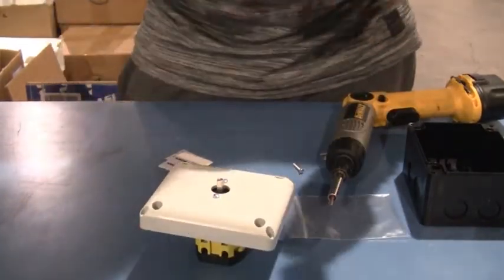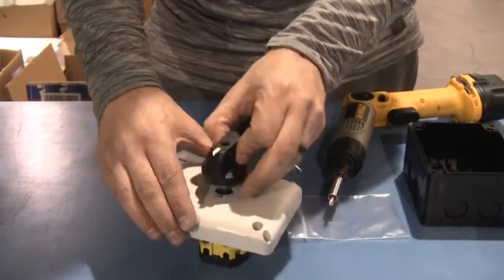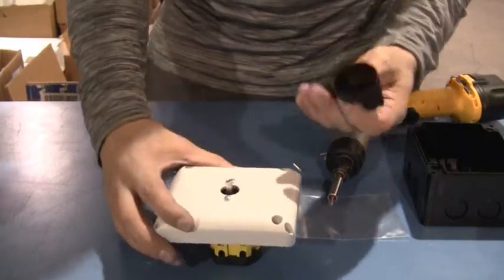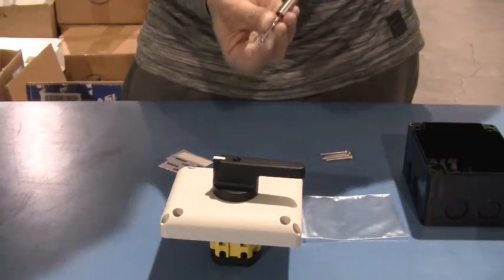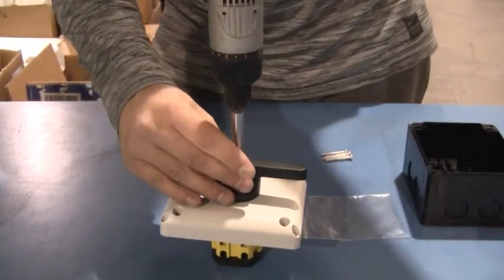Next thing you're going to do is take your handle. And you can orient this really any way you want it that works for you, right? As you can see, it's like a star shape in there on a square shaft. So I'll just put it on like that.